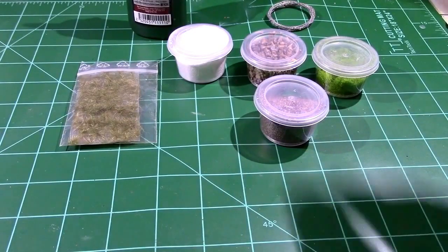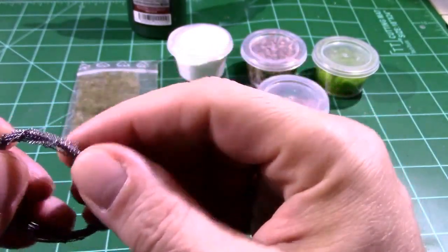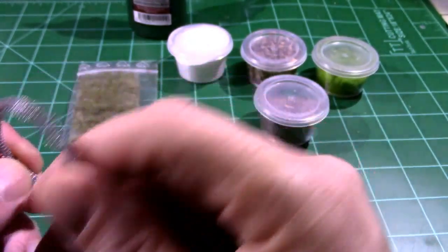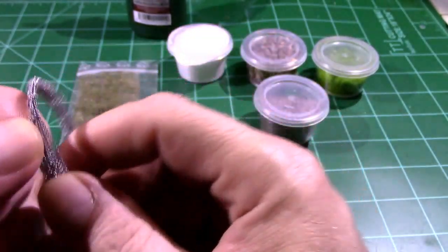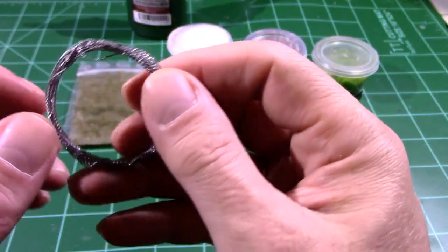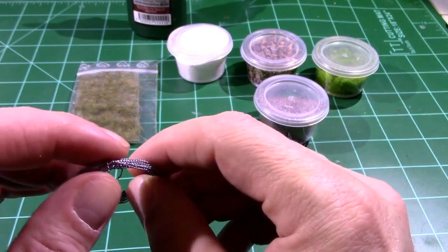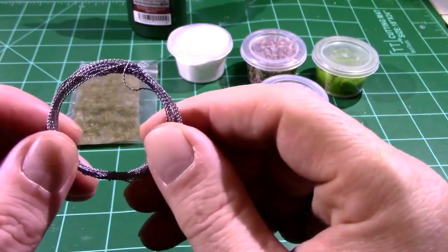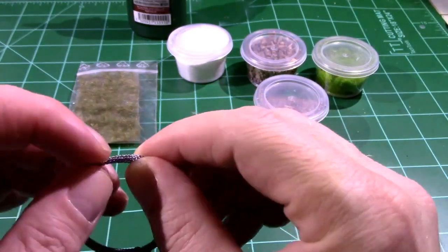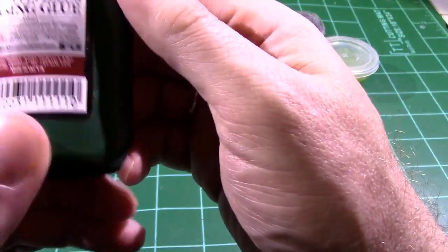Now the razor wire — this is actually wire, surprisingly enough, very very thin wire. Finding the end of it, what they suggest to create the razor wire effect is to twist it around a pencil, then snip off a bit and attach it so it looks like coiled razor wire on the base alongside where the miniature is standing. And then of course the basing glue — this is 50 milliliters of basing glue.